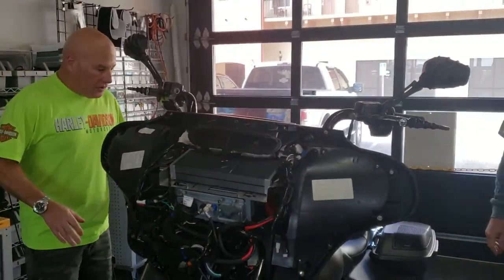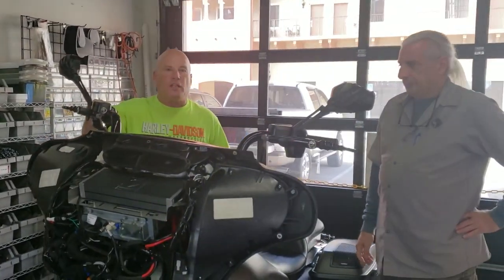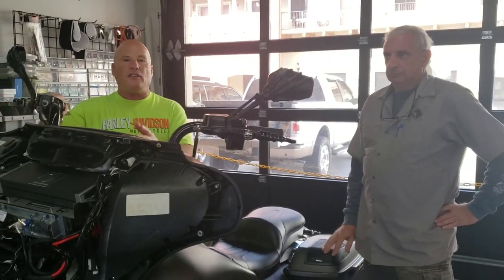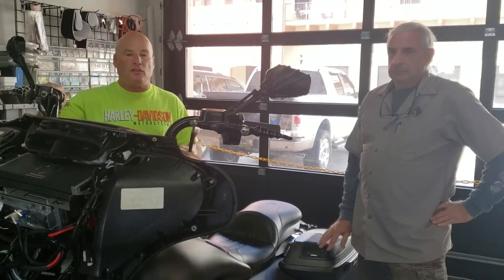The crazy thing is, with this additional power — and we still love the Rockford Fosgate amps, we're not trying to say one's better than the other — this guy just has so much more power. It's obviously a more expensive amp, but it has so much more power.